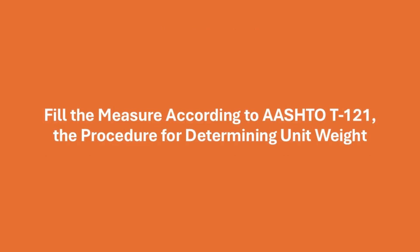For guidance on how to properly fill the measuring bowl, please refer to our video about AASHTO T121, the procedure for determining unit weight, which you can find by clicking on the info card on the top right of your screen.